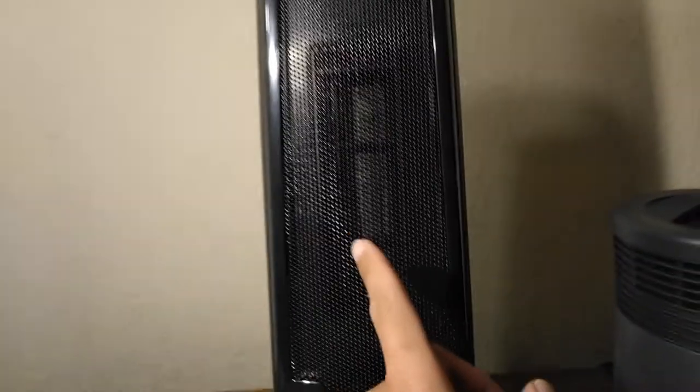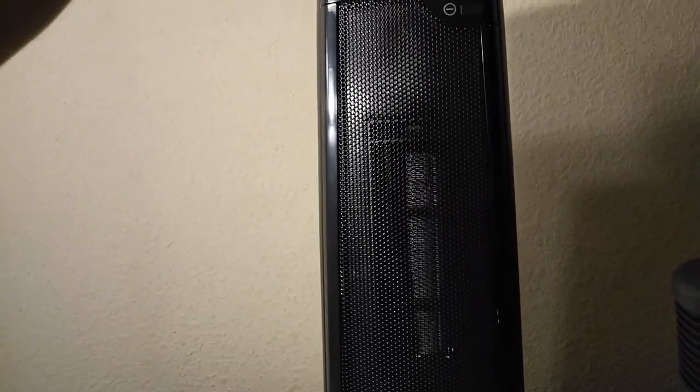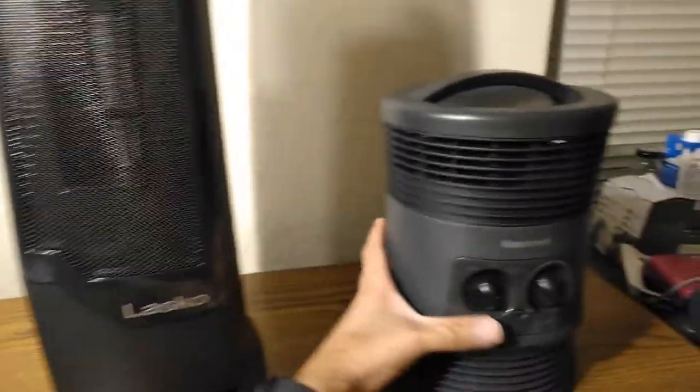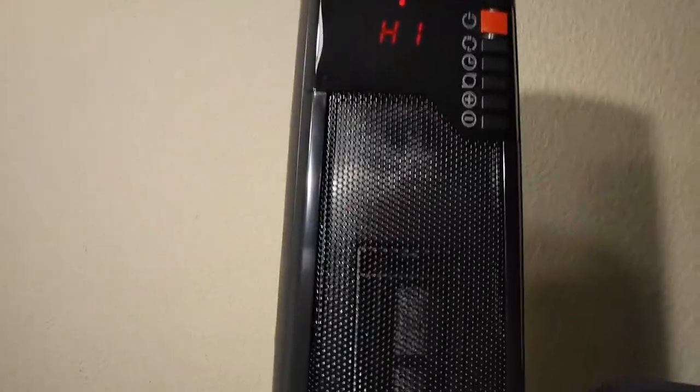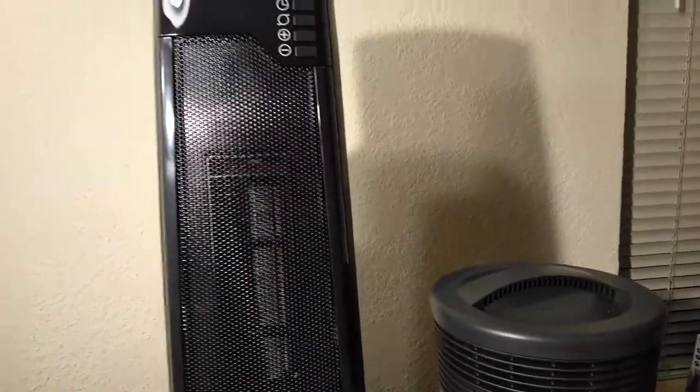We're going to turn it on and compare the noise level to the DeLonghi right here to see which one is quieter. Turning it on now — so that's the high setting.